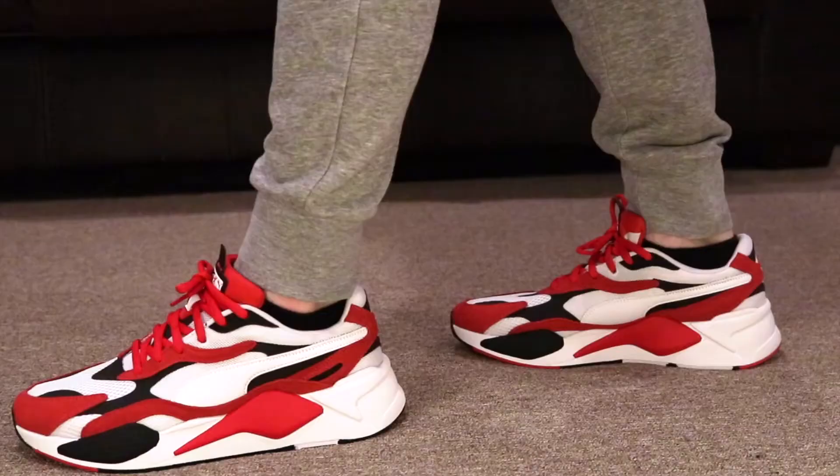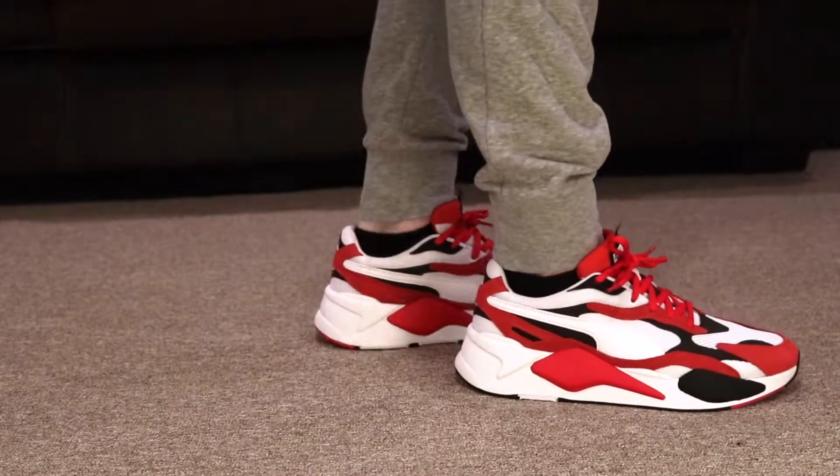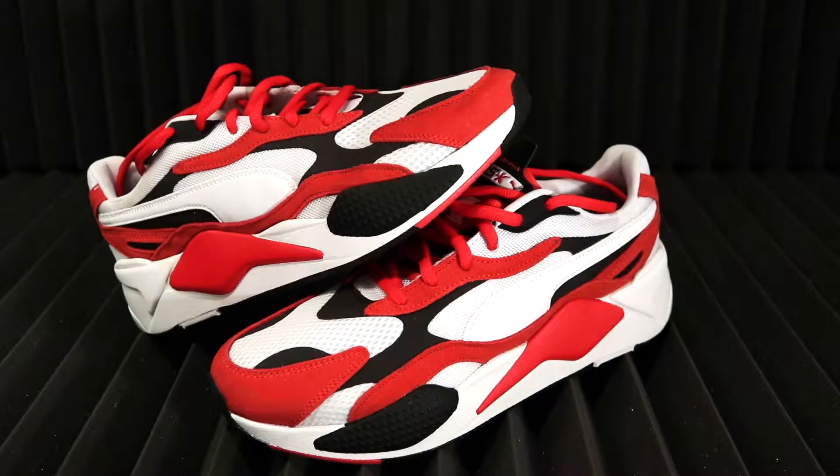Today we're going to be taking a look at the Puma RS X3 Super. These are going to be $110. Let's take a look.